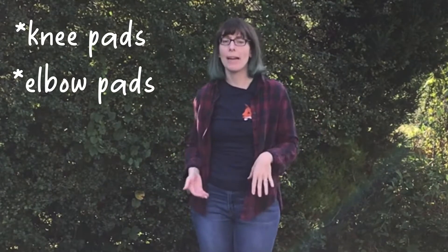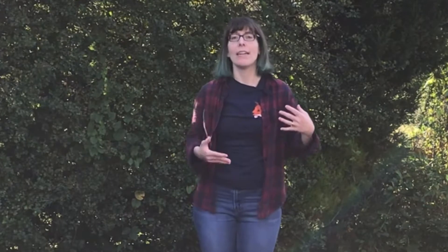If you're new to roller skating or it's been a really long time since you last had skates on your feet, I would definitely recommend that you invest in some good safety equipment. This might include things like knee pads, elbow pads, wrist guards, and a helmet. This won't prevent every injury — and in the first video we looked at how to fall safely to avoid injury — but they will help you.